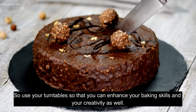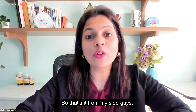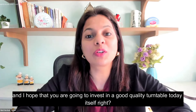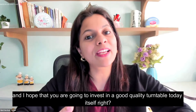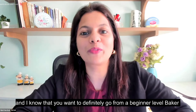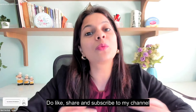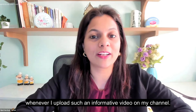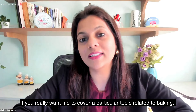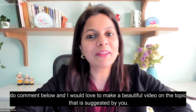Use your turntables to enhance your baking skills and creativity. I hope you have understood a lot about turntables and are going to invest in a good quality one today. I know cake decoration is so important for you and you want to go from a beginner level to a professional baker. Do like, share, and subscribe to my channel and click the bell icon so you get notified whenever I upload an informative video. If you want me to cover a particular topic related to baking, decoration, or home bakery business, comment below. Keep smiling, keep baking, and keep sharing joy through your bakes!